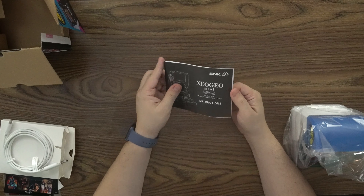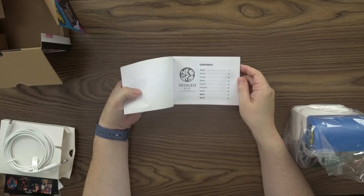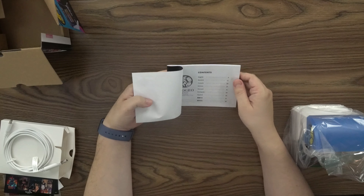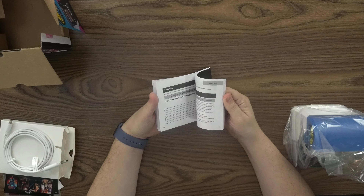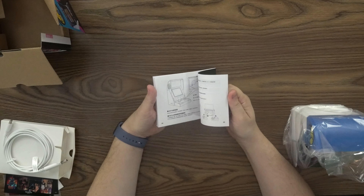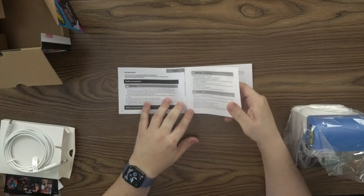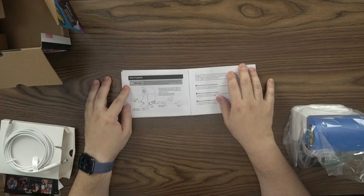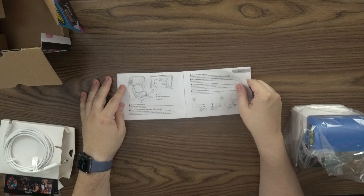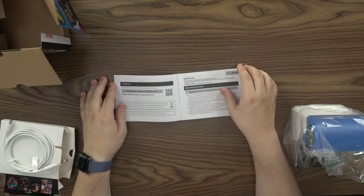And we have the Neo Geo Mini instructions. This one is in multiple languages, being the international edition — English, Dutch, French, Italian, Portuguese, Spanish, and what I'm assuming is Chinese and Japanese. Correct me if I'm wrong, guys. It's really thick just because it has all the translations. Going through the English: it shows you how to operate — this one can connect with external USBs, it tells you about the main menu and the UI, game operation, how you can work with one or two controllers, and the official website for any troubleshooting.